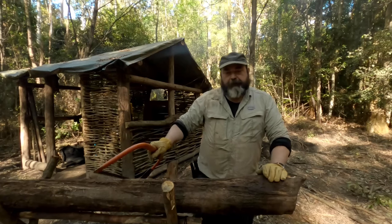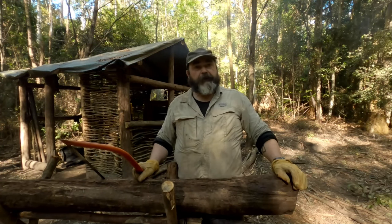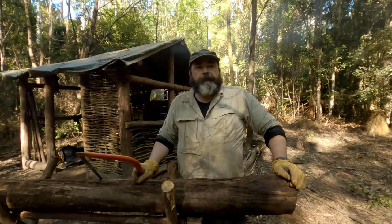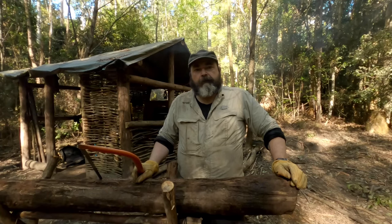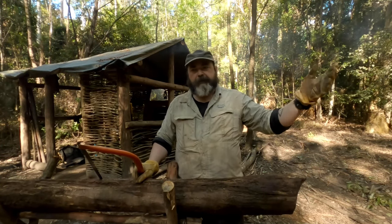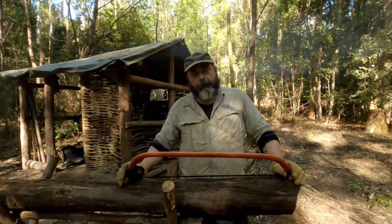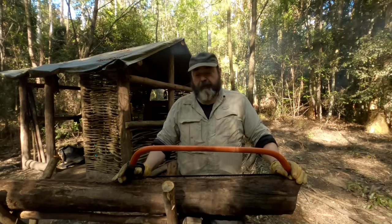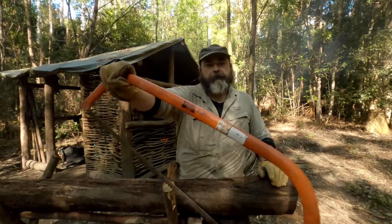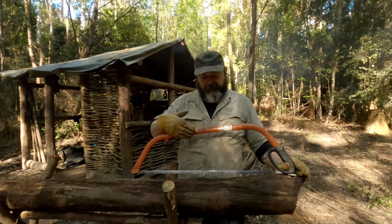I did have an interim bow saw that I bought simply because I knew I wanted this one but had to order it in. So I bought a cheap one, which I've since given away. This one I have is the Barco Ergo Force — it's pretty worn out. I think it's a 30-inch; they come in different sizes down to about half that.